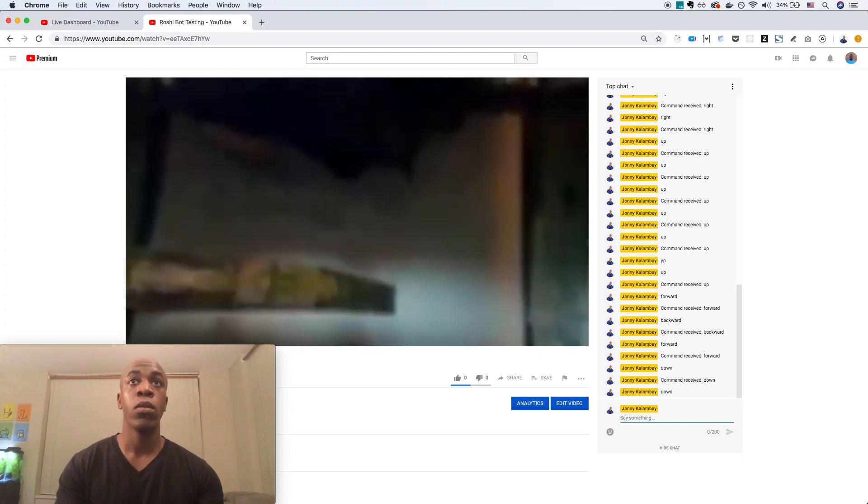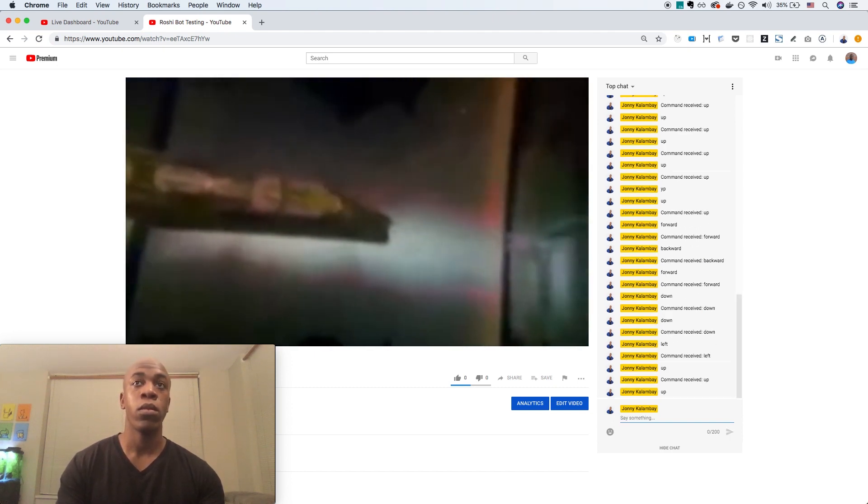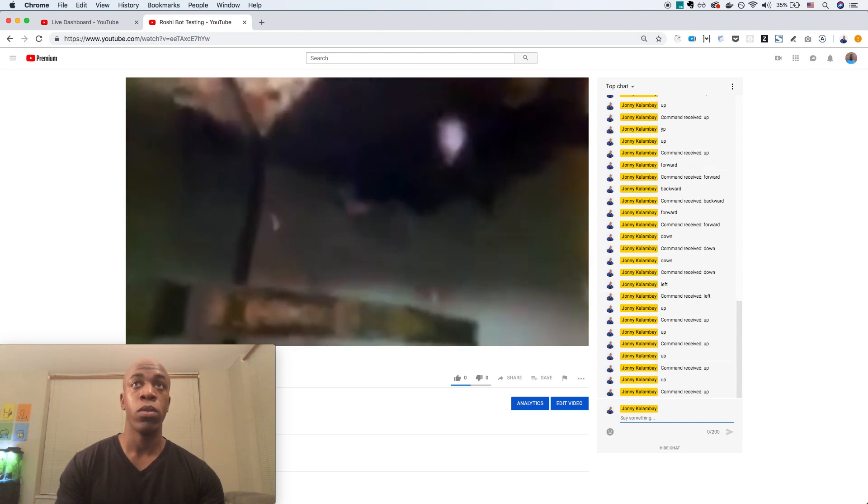The bot has a camera inside Roshi's tank that streams a live video feed to YouTube. From YouTube, I or anyone else watching the stream can control the camera by writing comments in the live chat.